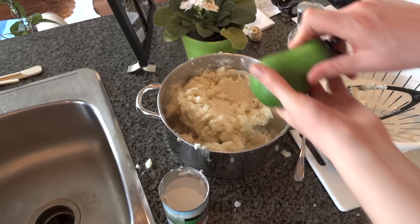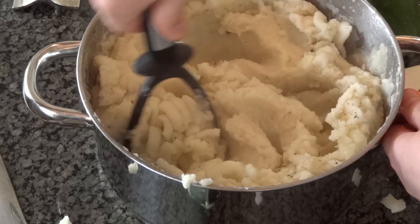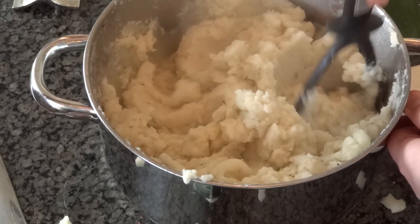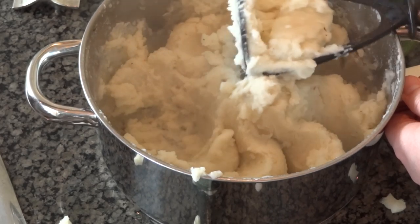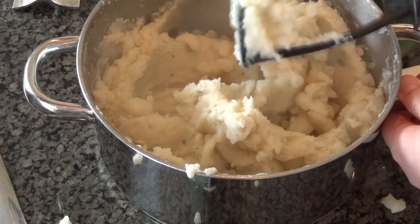Add a bit of salt here. So it's done! Since I'm not going to be eating this until this evening, I'm just going to put a cover on it and put it in the fridge. And when I'm ready to eat it, I'll put it back on the stove on low heat just to warm it up. And that's that!